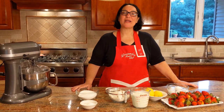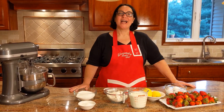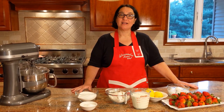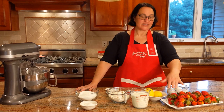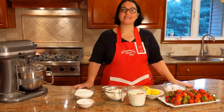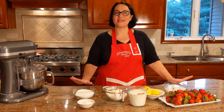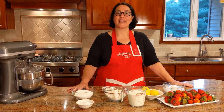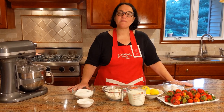Hello everybody, welcome to my home, welcome to my kitchen. I was out on a walk today and I saw a farm stand and they were selling fresh farm strawberries. So I picked up two pounds and I was driving and I said, what can I make? And I came up with the perfect dessert that everybody loves, kids and adults alike. We're going to be making strawberry shortcake.